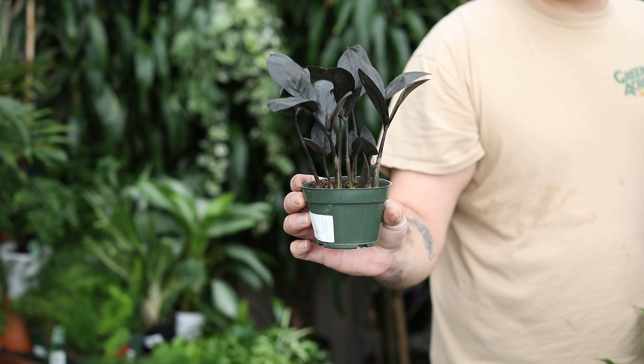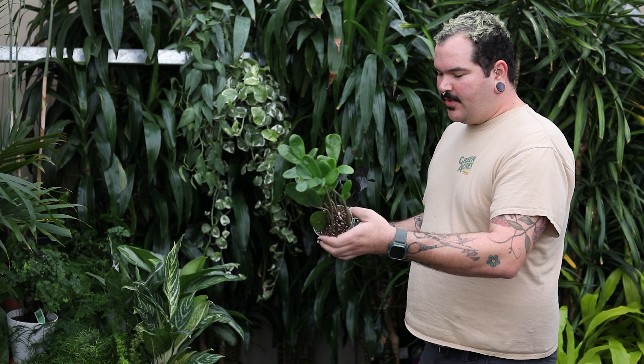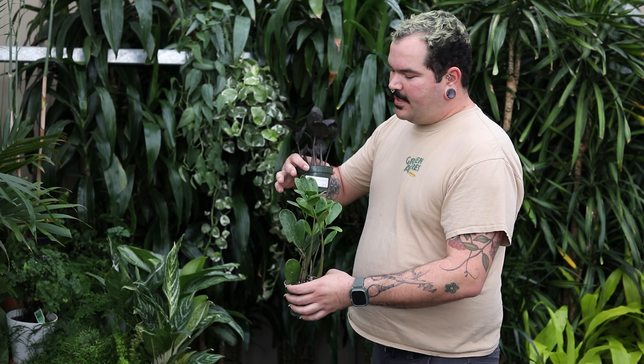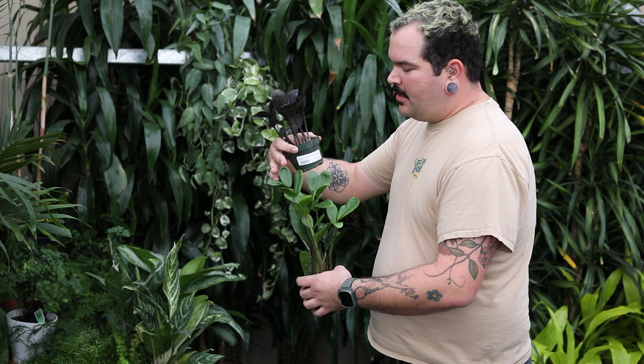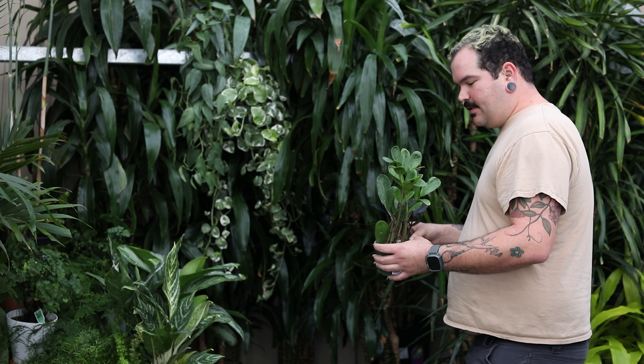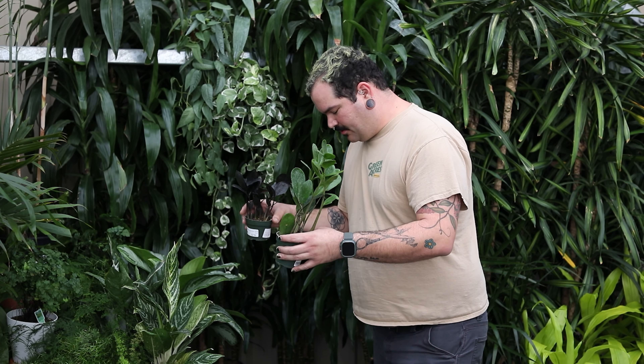Nice dark leaves. The emergent leaves come out lime green, which is super fun. This is a really fun new one — Zamioculcas zamiifolia 'Lucky.' You'll notice that it has some nice rounded leaves on it. Same easy-care plant as the regular ZZ — a fantastic plant to add to your collection.